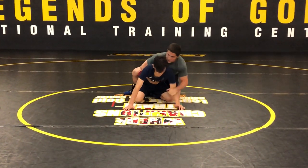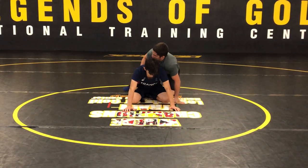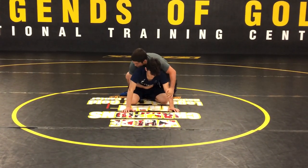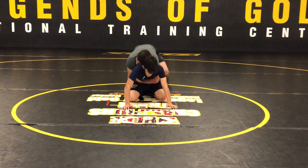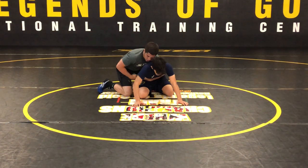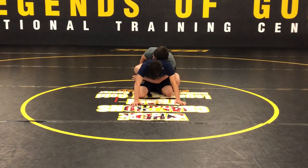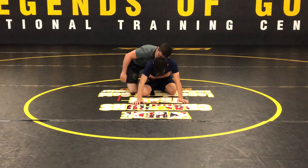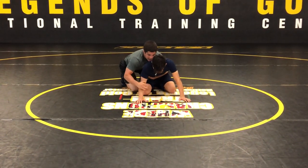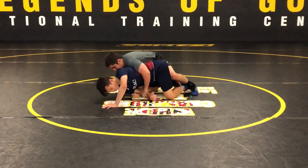A lot of guys try to chop right away, and it's pretty efficient if you go knee up the butt. But I find it easier if I go tight waist and ankle to get a lot more torque, because my hands are all the way behind, basically catching his head. Once I do that — knee up the butt, chop at the elbow, catch that wrist.